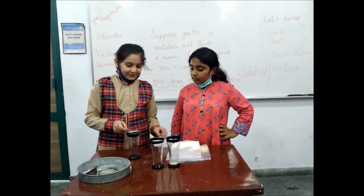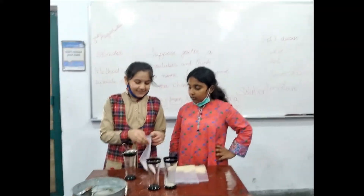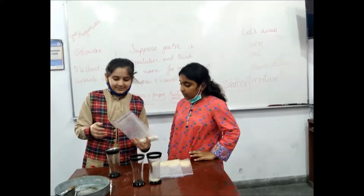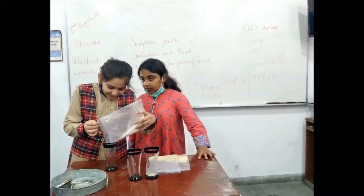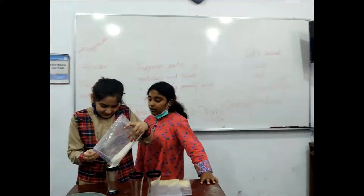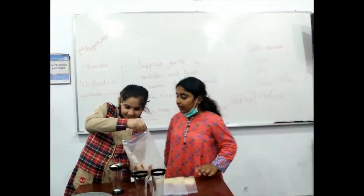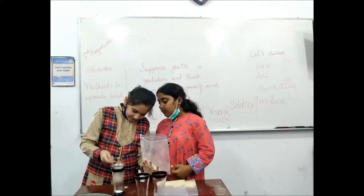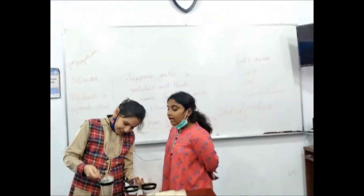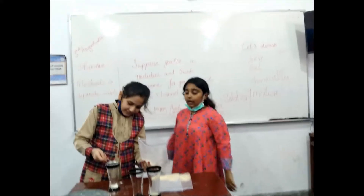We will take this leaf, let's see what is going to happen here. We will put some of the mixture in here. A leaf. And it looks like the flour and the rice.